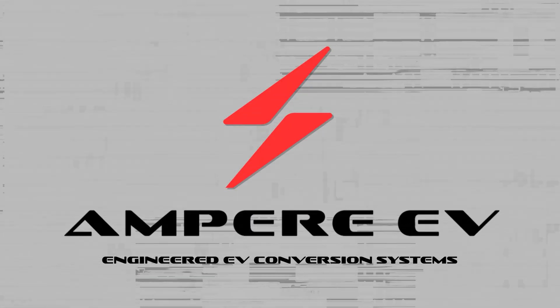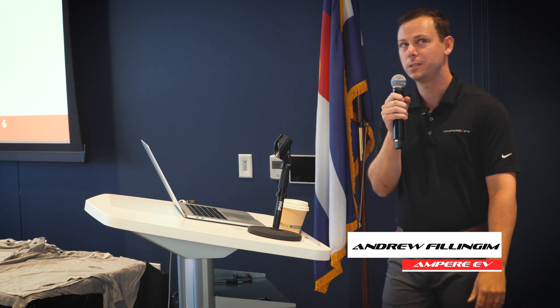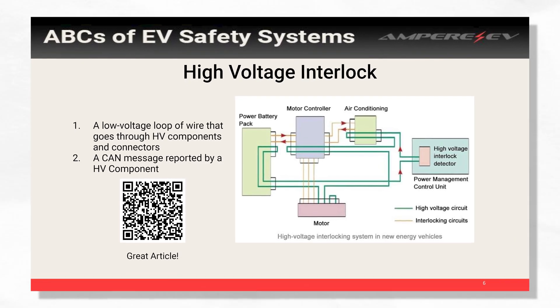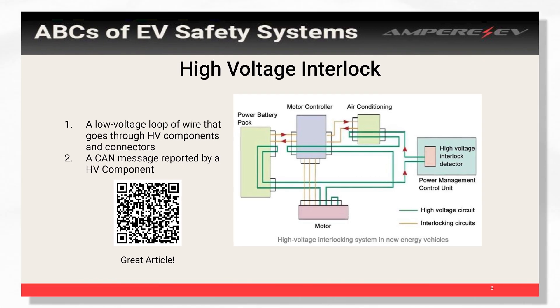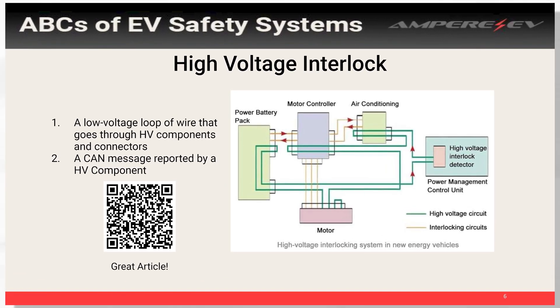My name is Andrew Fillingham. I'm with Ampere. We're going to talk about just some basics of your EV safety. HVIL is a simple loop that goes through all your high voltage components. It's a low voltage loop — it can be a constant voltage or it can be some fancy signal. It's pretty simple: if the loop is broken, you don't turn that component on.